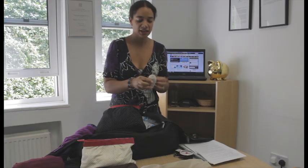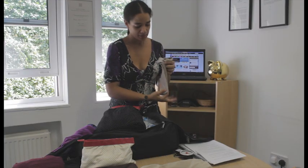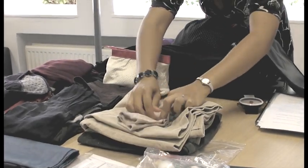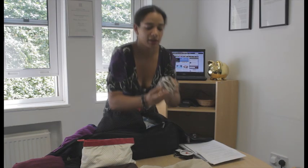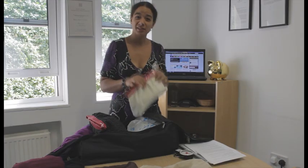Here I've got my socks rolled up into great little sock balls. A really easy way to do this at home: get your socks and lay them end to end, then roll them up really tightly from the toe all the way up to the top. Then hold the bottom, take the top part, fold it over the top, and you've got a sock ball.